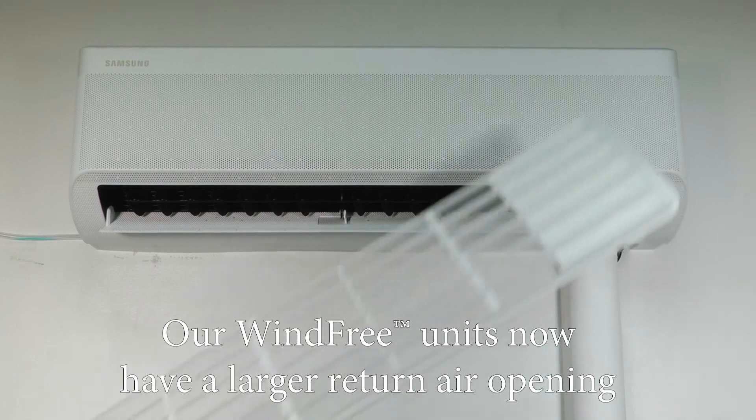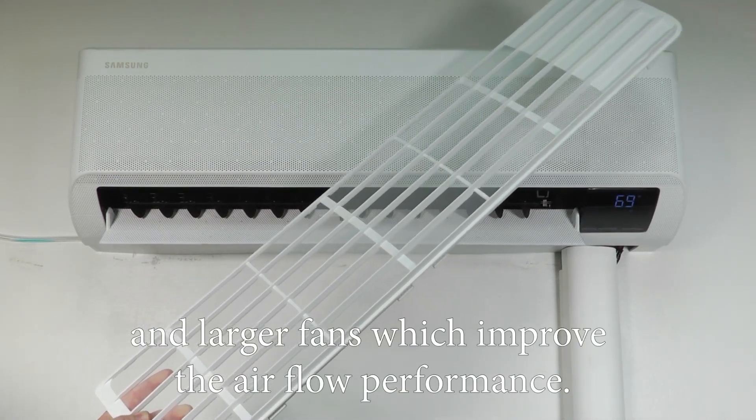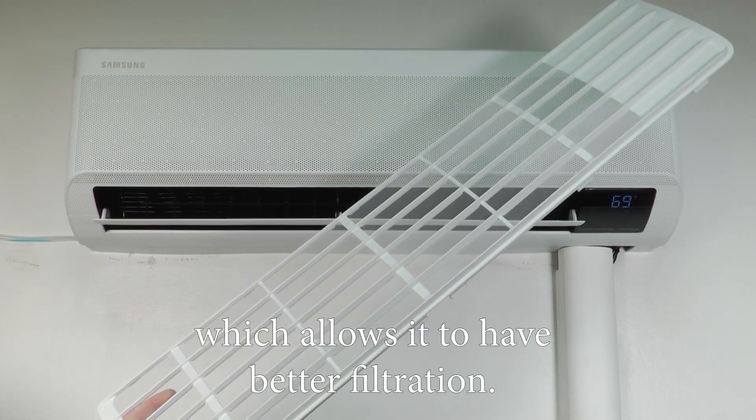Our WindFree units now have a larger return air opening and larger fans, which improve the airflow performance. Also, on our filters, the opening has been reduced, which allows it to have better filtration.